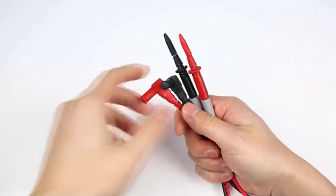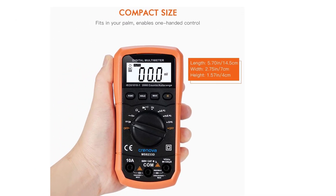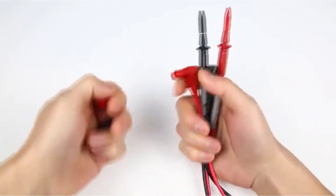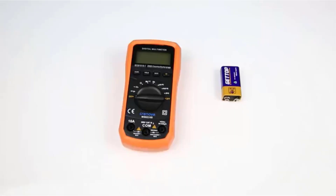It would be nice if it were safety rated higher — it tops out at CAT II 600V, which is still better than nothing. Like most multimeters at this price, the Cronova has a backlit display for easy viewing, but it's hard to read from some angles where the numbers become difficult to make out.